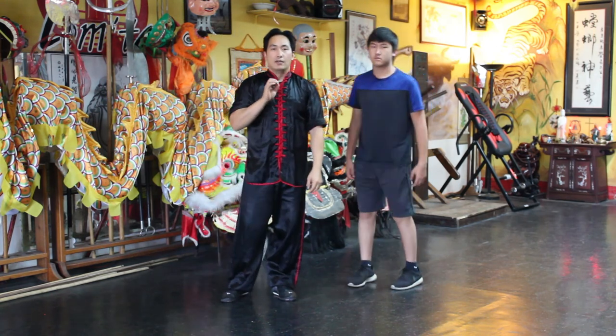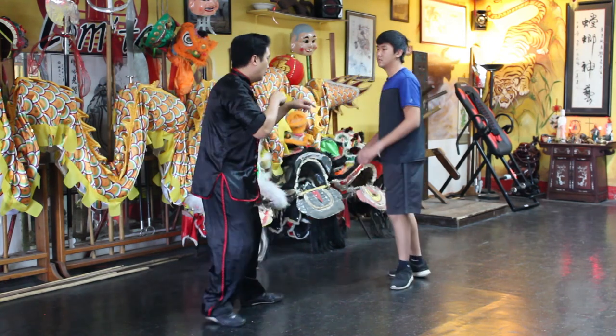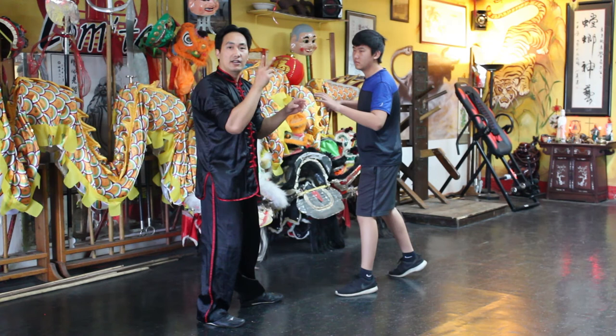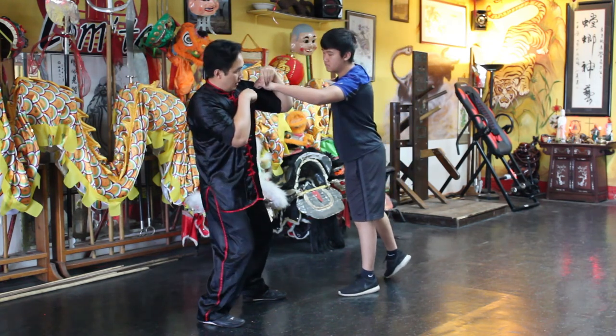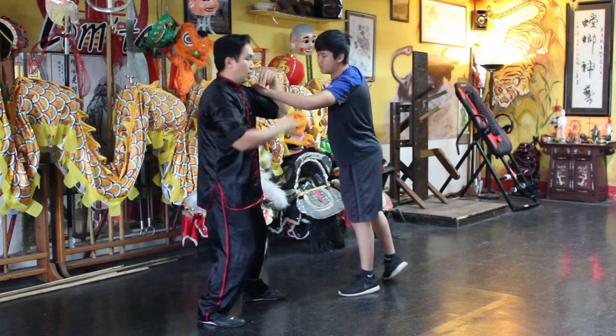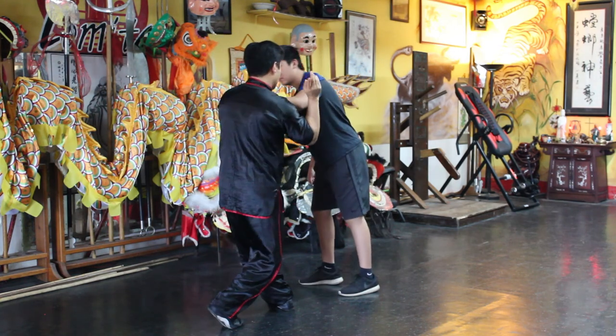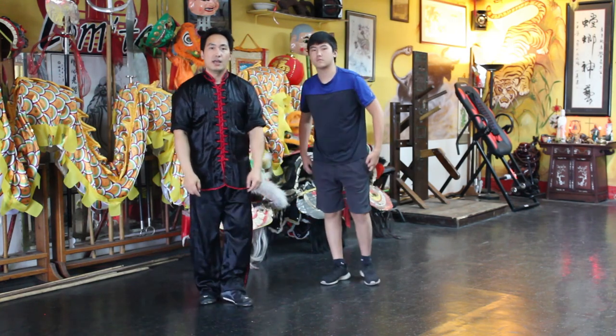And there you have it — grabbing the arm with the mantis technique. One more time, this would be a double strike: block, then come in and trap with your bicep and forearm, and just come over. And there's the mantis technique.